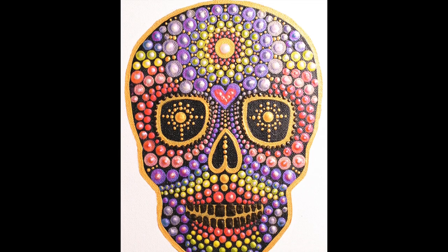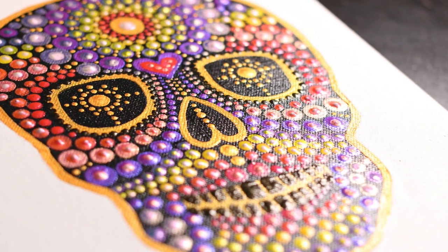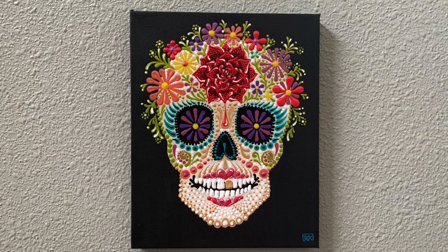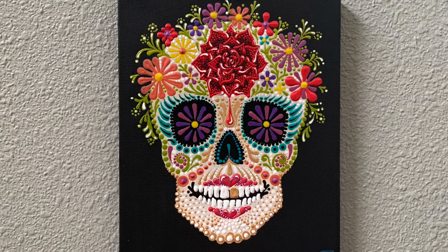This is the second skull painting in what is turning out to be a collection. I'll be adding a new skull pattern every year and I'm inviting you to join me. Last year we painted this rose sugar skull together, and this year's pattern is for this rainbow skull.